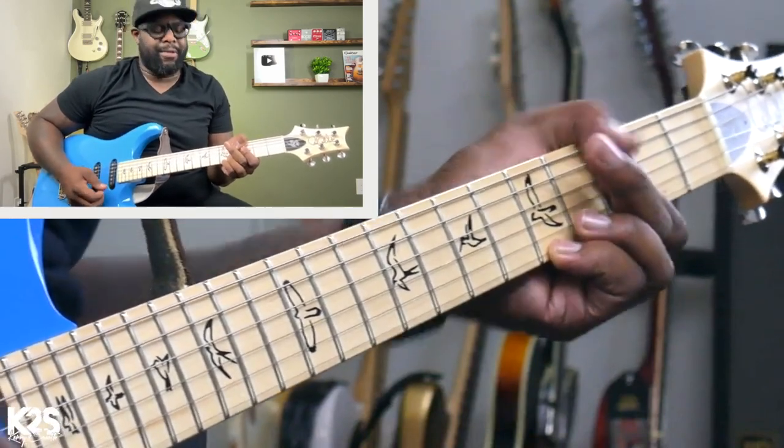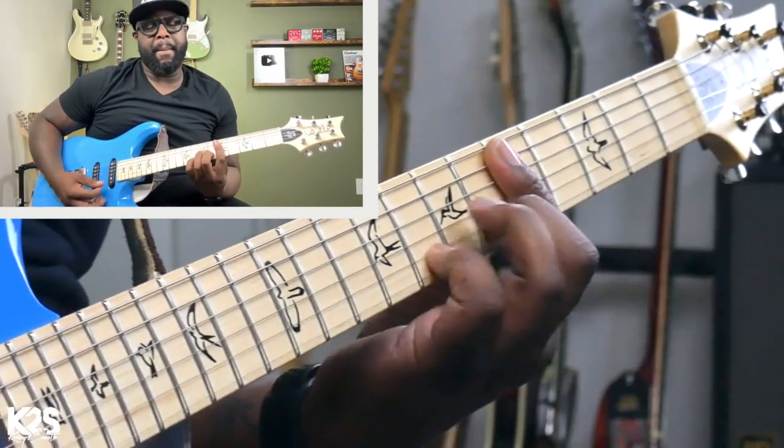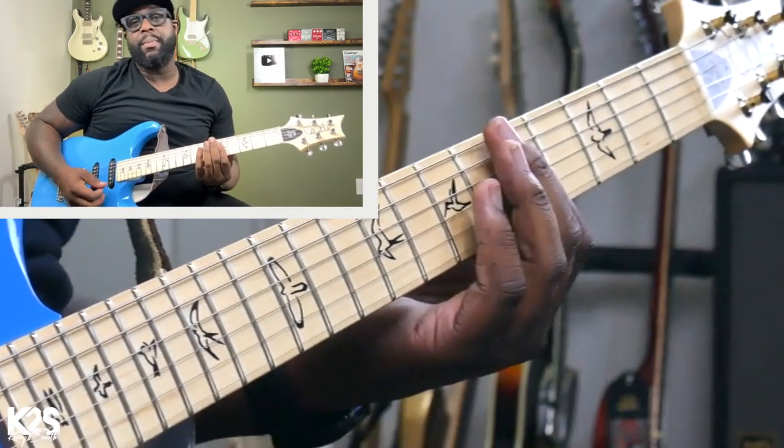Now I'm going to start to get a little bit more advanced because I want to find those spaces to fill up and make it a little bit more musical. So here we go. That nine — diminished.